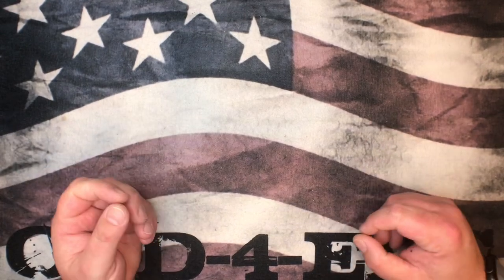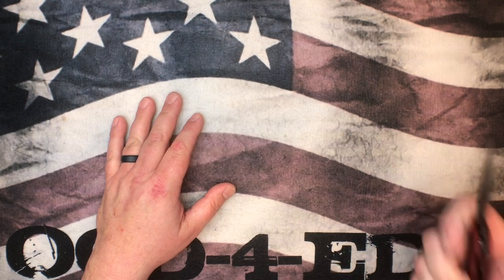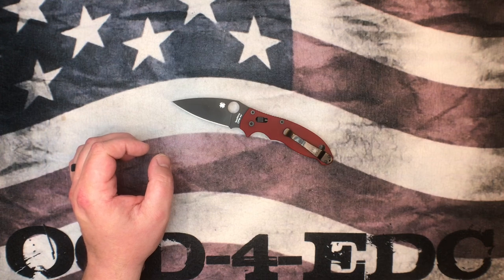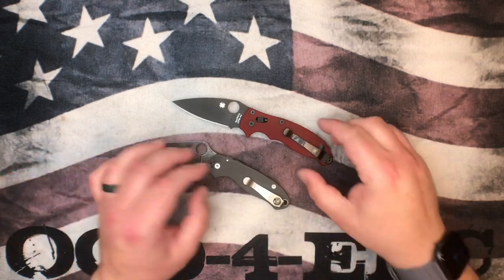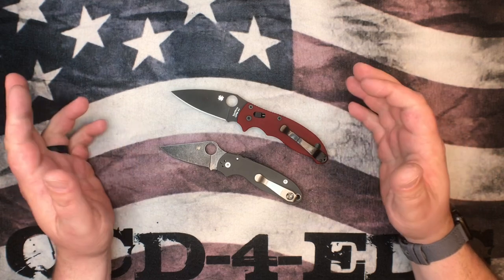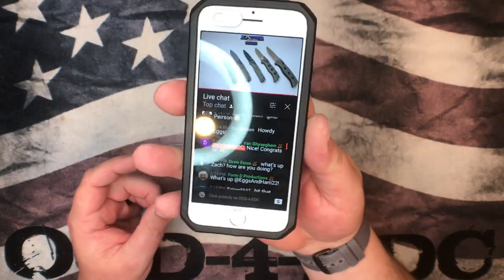What's going on YouTube, OCD for EDC here. Today we're going to be talking about Spyderco upgrades — these are kind of mandatory in my estimation. It just makes your experience with Spyderco knives so much better.